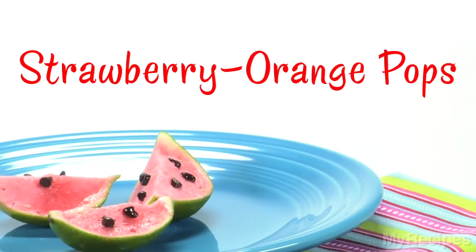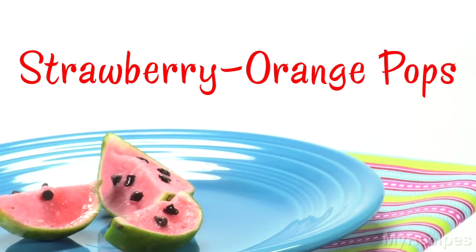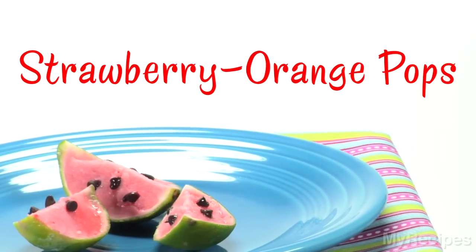Hi, I'm Dawn with MyRecipes. Strawberry orange pops only take three ingredients to make, and your kids will never know they're getting a healthy snack. So let's get started.